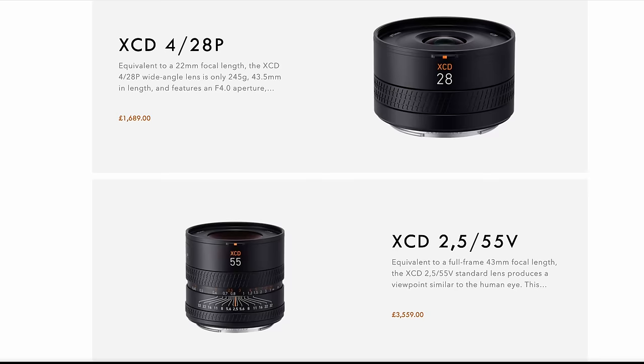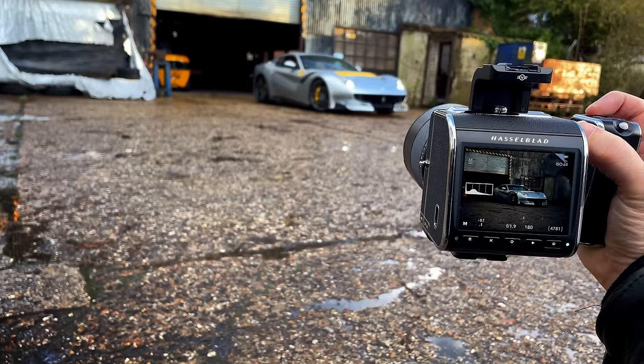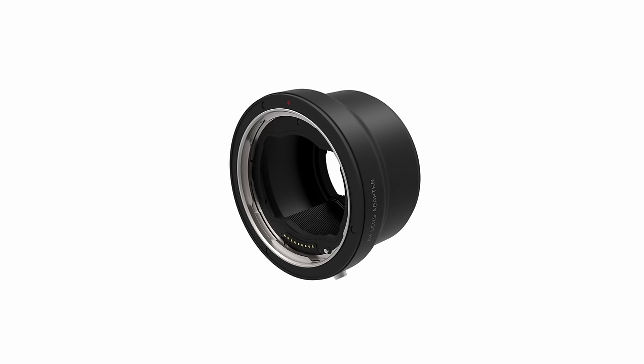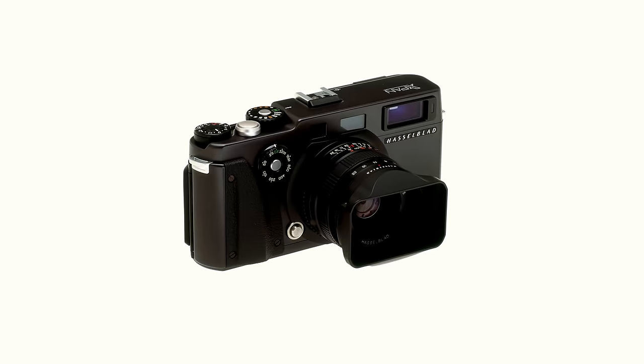Now the modular design has three intelligent uses. Firstly, being fully compatible with the newest XCD lenses like the 90V, 28, 55, the 45P, or the 80 1.9. Even using appropriate adapters, this camera is also compatible with HC, HCD lenses, plus X-Pan lenses from the unique dual format camera.